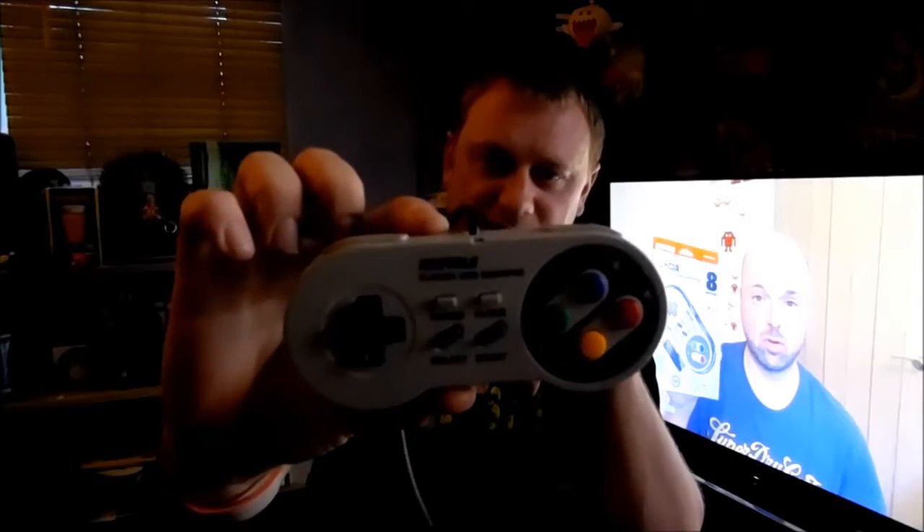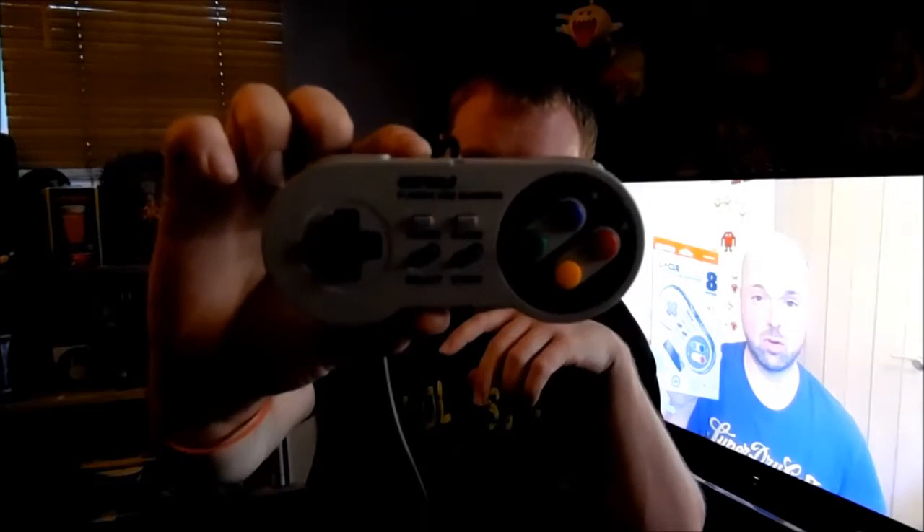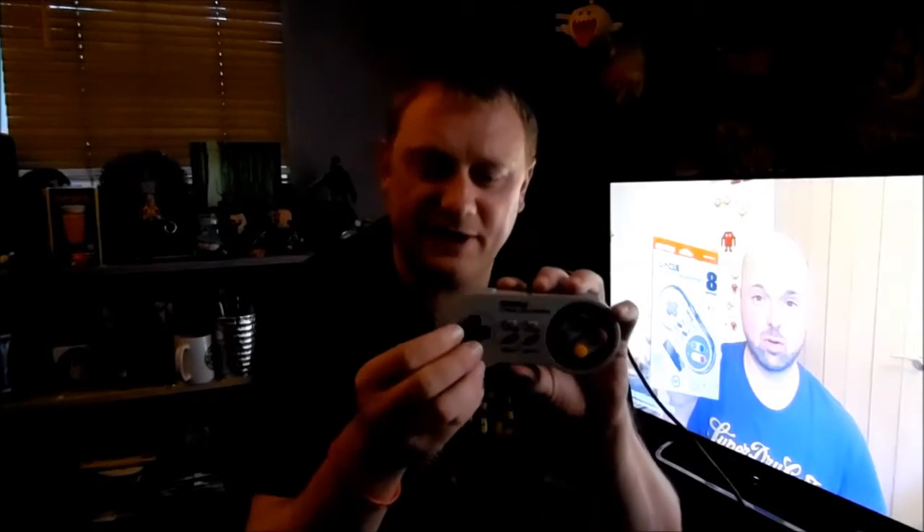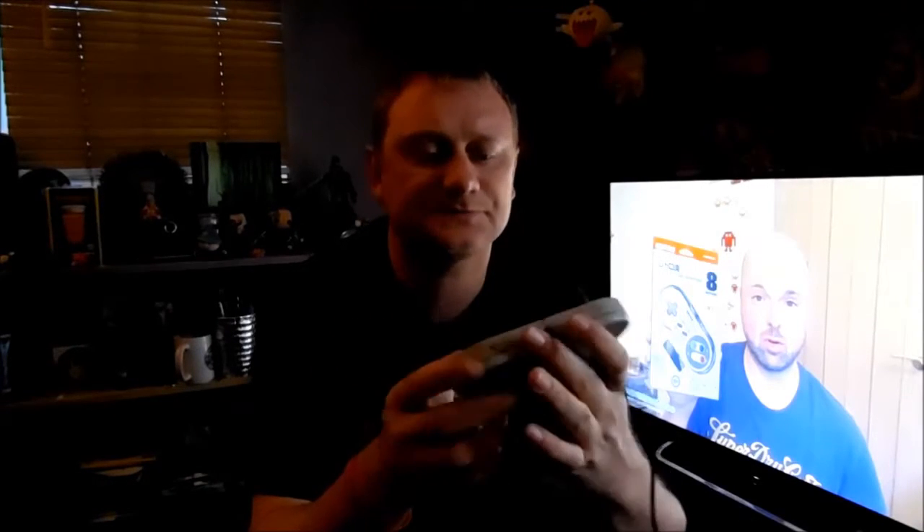For the price it's impressive. Here it is — take that in, people. It's surprisingly good quality. I'll just give you my own opinions. The d-pad is so similar to an official Super Nintendo d-pad — it's really, really tight and responsive. The buttons are a little bit clicky but again very, very similar to the original design.